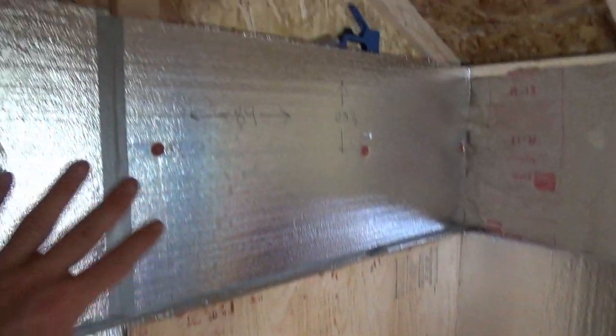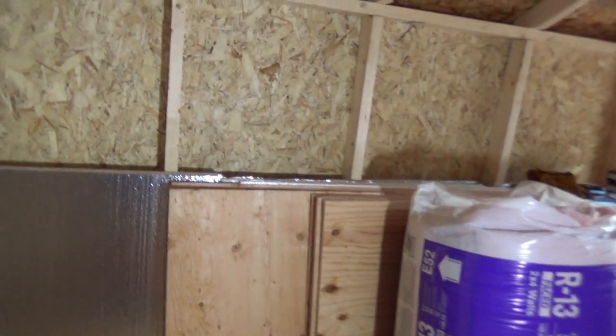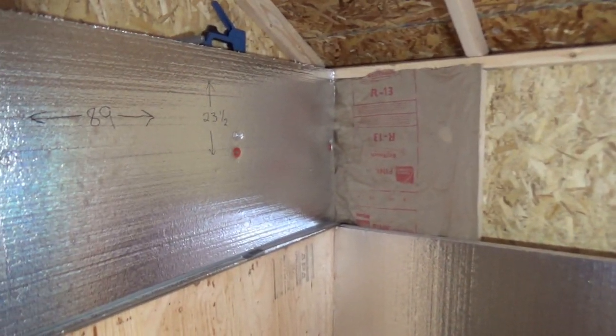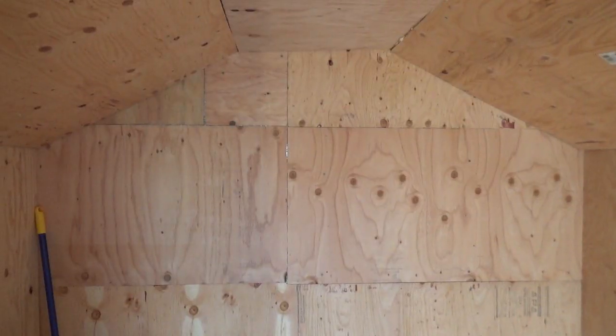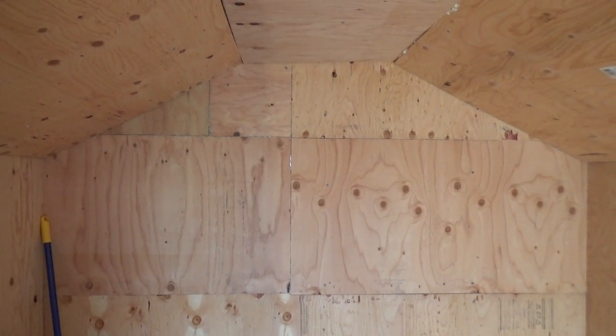I wanted it to be over-insulated, so we put a layer of Pink Panther insulation down first, then 3-inch foam board, then staggered another 2-inch foam board over that. I placed up some plywood. It doesn't look pretty on the inside, but it does work.